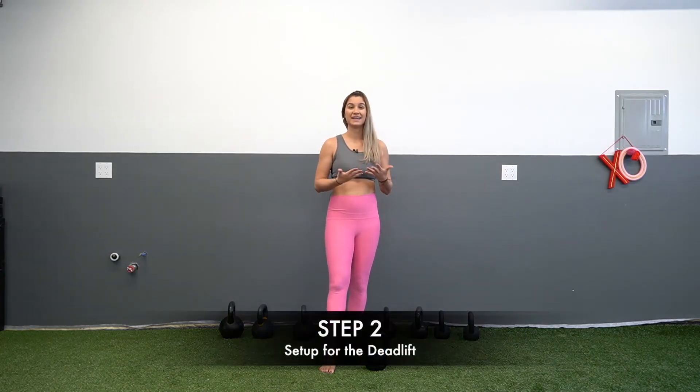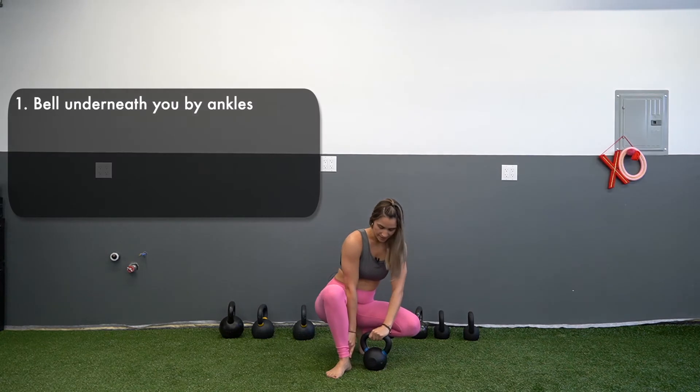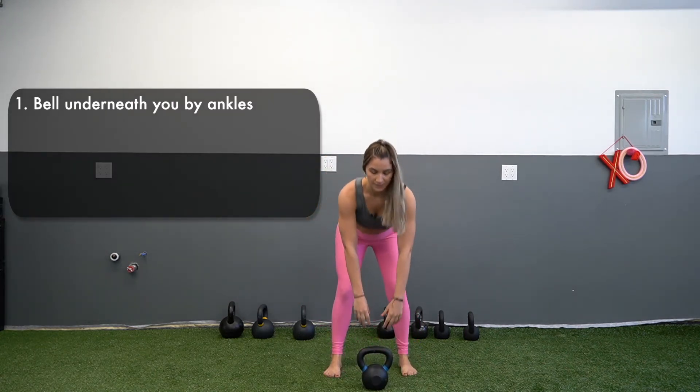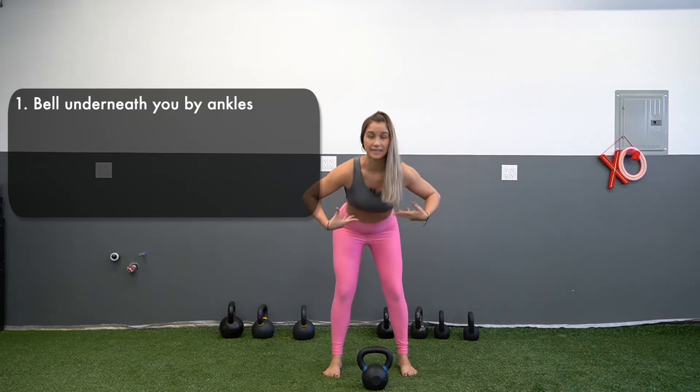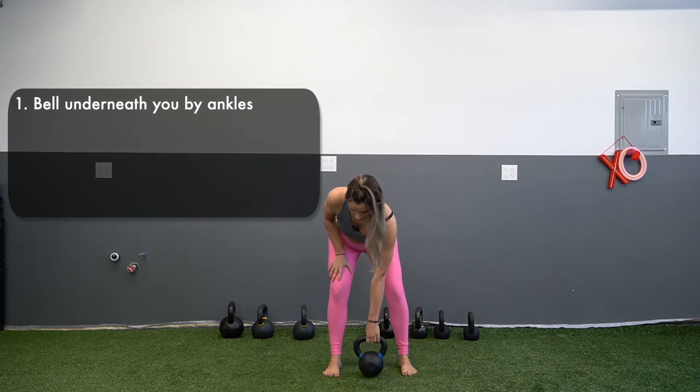Step number two is how do we set up for a deadlift, which is part of the hip hinge. The first thing you're going to want to do is have that bell by your ankles — it's not going to be in front of you. A lot of people will deadlift from out in front, and this leans their entire body weight forward, spilling and rounding the back. So you do want to put that bell between your ankles.